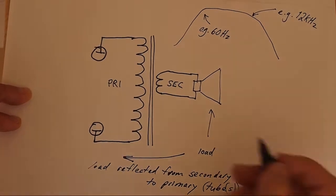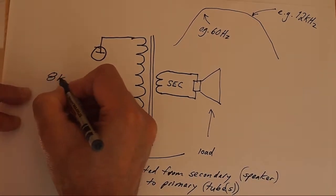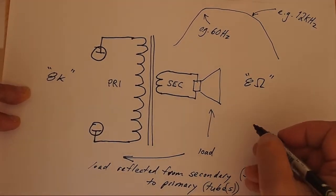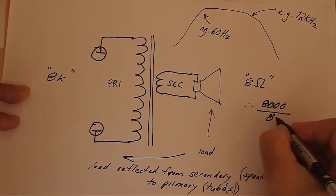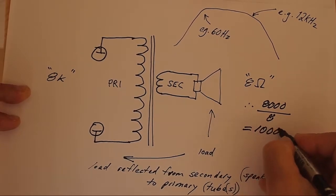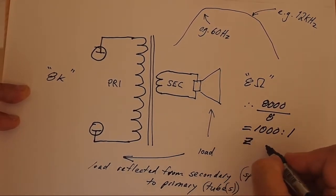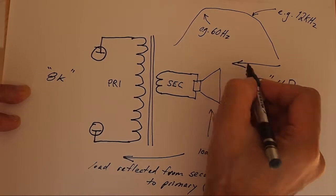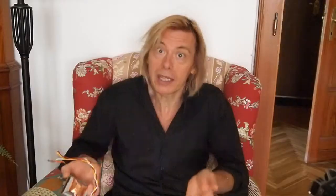An output transformer generally has a specification of, for example, a primary of 8,000 ohms and a secondary of 8 ohms. It would be more realistic to say that transformer had an impedance ratio of 1,000 to 1 — 8,000 to 8. The impedance ratio just means that the load you connect to the secondary of the output transformer is reflected back to the tubes. It doesn't go the other way. It's not that the output tubes have a fixed plate impedance that is somehow imposed on the speaker — it's the other way around. The speaker is a load on the transformer that is seen by the output tubes via the impedance ratio of the output transformer.